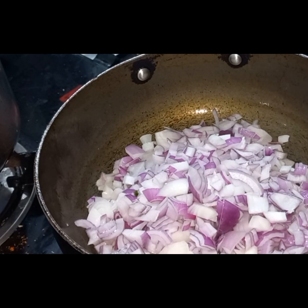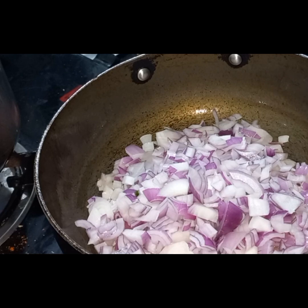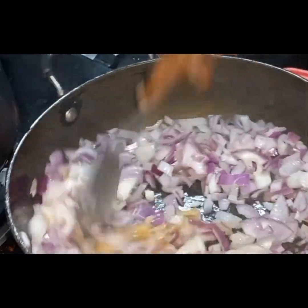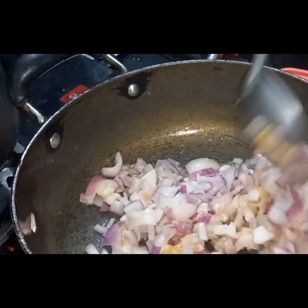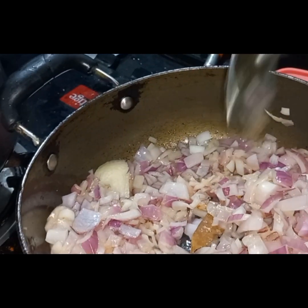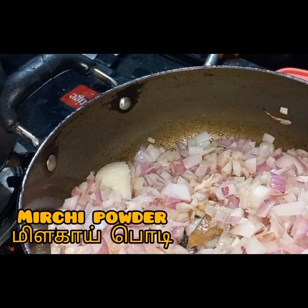Let's put the paste in this one. The taste is very good. Let's put the paste in this one.